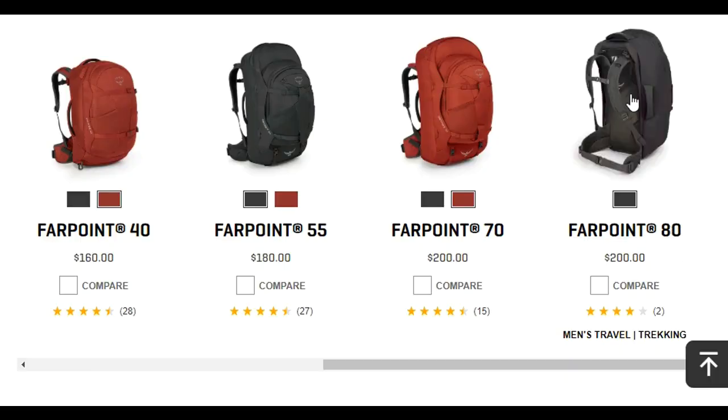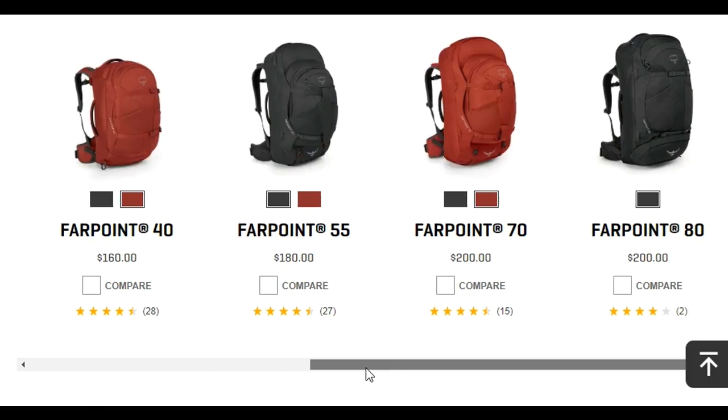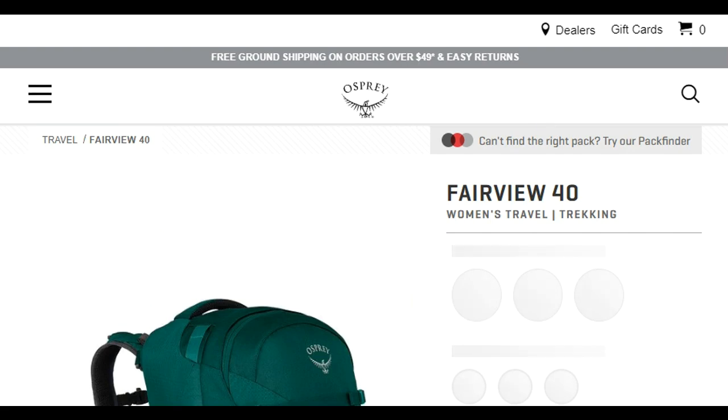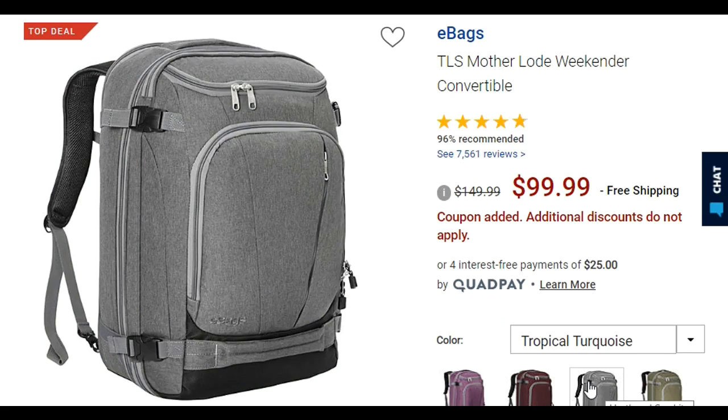Considering the size and dimensions, I'm comparing the Osprey Farpoint 40 with the Weekender Junior. That's partly because these are the bags I own, but also because these are both 40-liter backpacks with dimensions designed to fit as carry-on for most airlines. Each of these bags is also available in several different size versions. The Farpoint comes in 55, 70, and 80-liter bags, as well as a smaller women's version called the Fairview. The eBags Weekender is also available in a slightly larger 45-liter version.